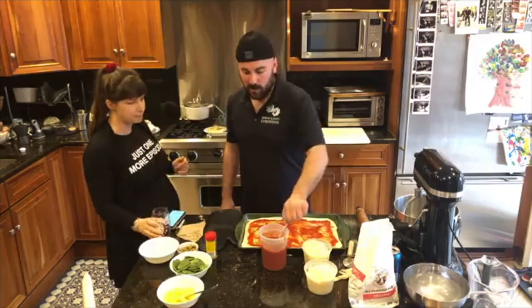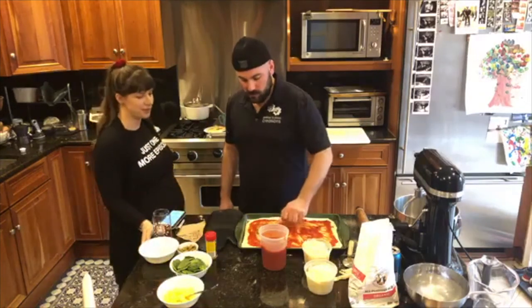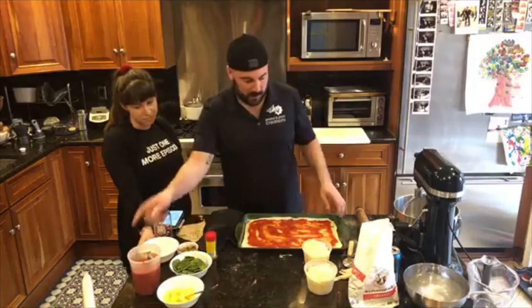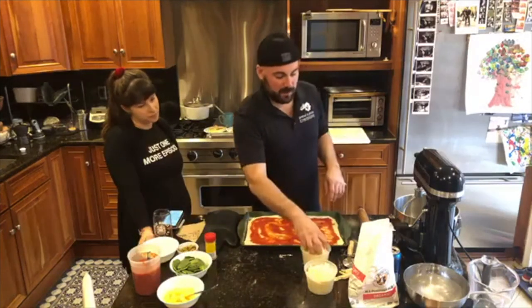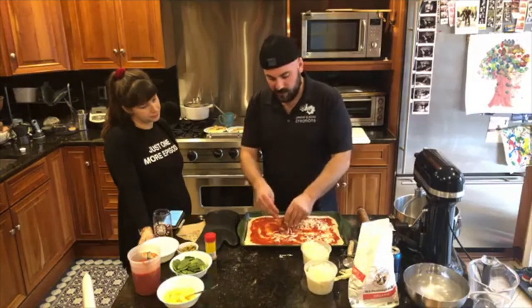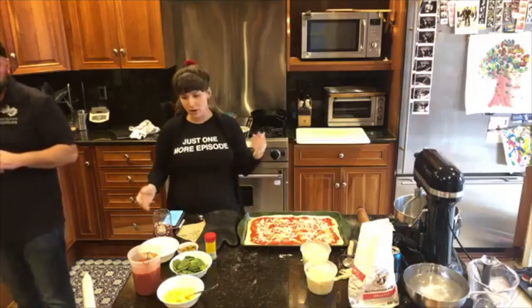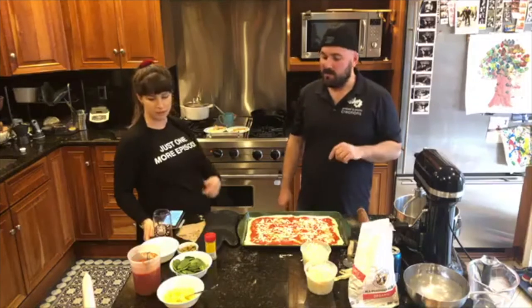Katie is an extra sauce person, so we're gonna put a little extra on. You can go lighter or heavier, but don't go too heavy because you'll get a soggy pizza. So we've got our sauce on there. Next thing you're gonna want to do is put a little bit of cheese. Cheese is what's gonna help your toppings stick — if you don't put any before the toppings, when you take a bite it's just gonna pull everything off. Carlo's gonna put cheese and pineapple on his pizza.